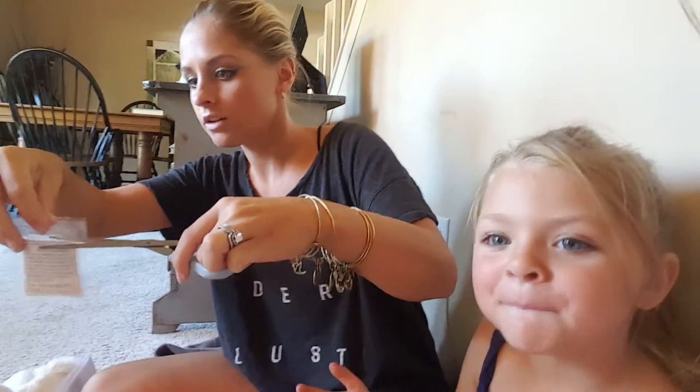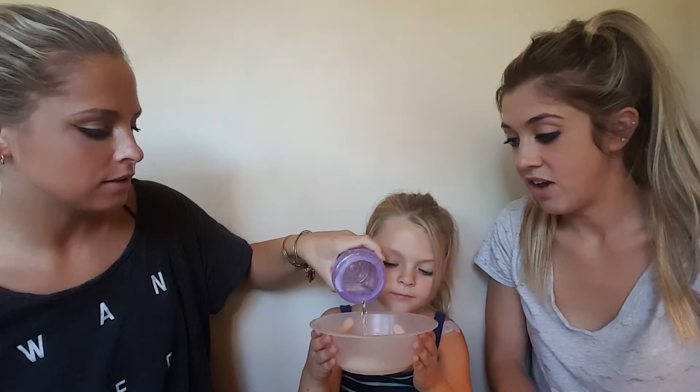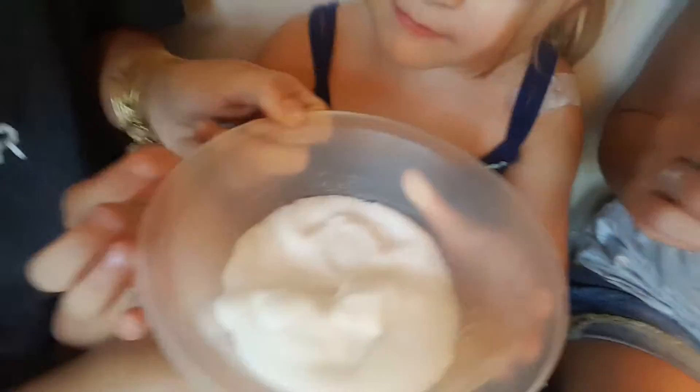Okay so Bo and Brooklyn are gonna do this one. Hold it up so people can see it. I'm gonna pour two ounces of water in — seems like a lot to me. Oh, it's expanding! It's growing! Look at it, that's kind of cool. Brooklyn, touch it — what does it feel like?